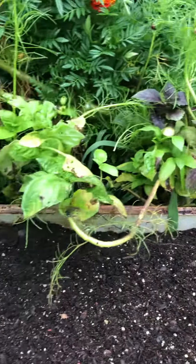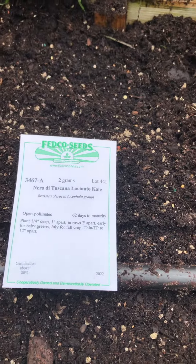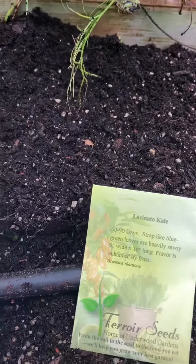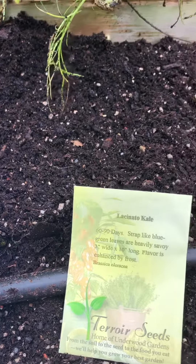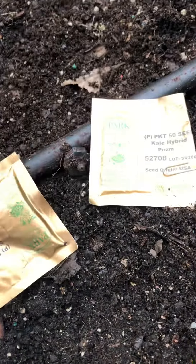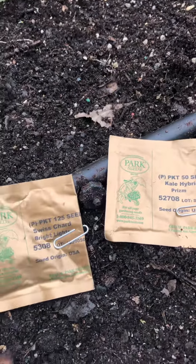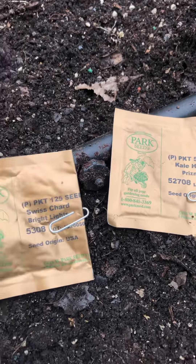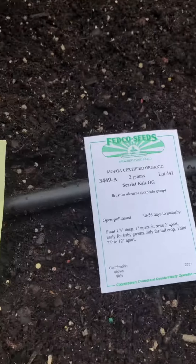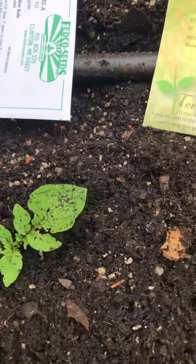The plan is to go ahead and get some Nero di Toscana or Red Bore kale, lacinato kale, scarlet kale — I'll show the brands I use, I'm not affiliated but they happen to be on the packet — and some prism kale and some Swiss chard. I have Bright Lights and I have El Dorado. For some reason El Dorado does better than other Swiss chard here.